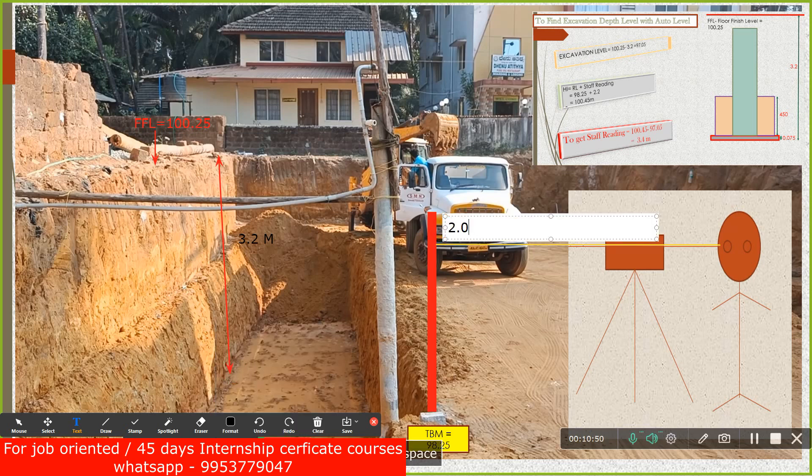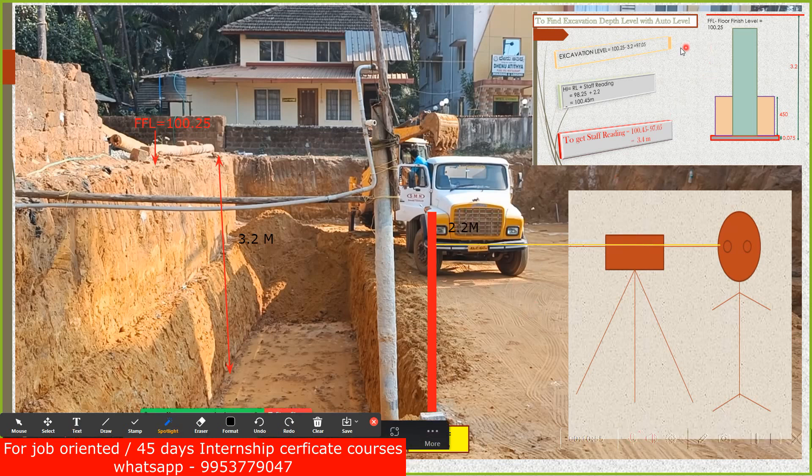Now the calculation: Height of Instrument = RL + Staff Reading. Here the RL of the temporary benchmark is 98.25, and the staff reading is 2.2, so 98.25 + 2.2 = 100.45 meters. This is the height of the instrument. Now, the top level (FFL) is 100.25, and excavation depth is 3.2 m, so the bottom level = 100.25 − 3.25 = 97.05 meters.